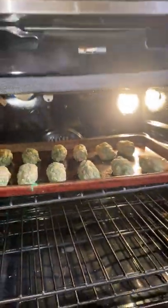Pour most of it into the ground lamb, mix until fully combined, form into kebab shapes, and broil for eight to ten minutes per side.